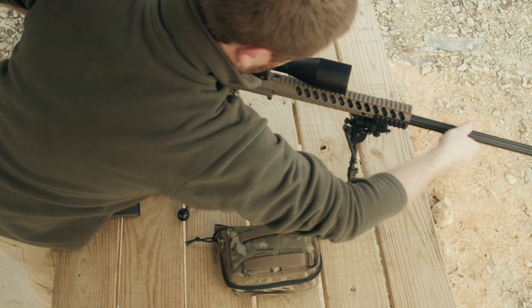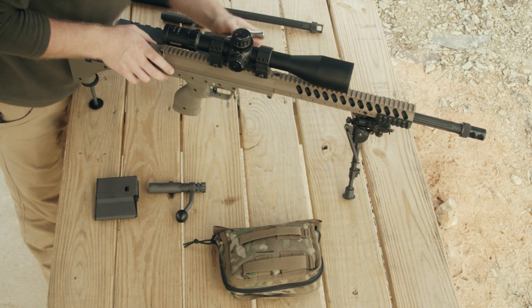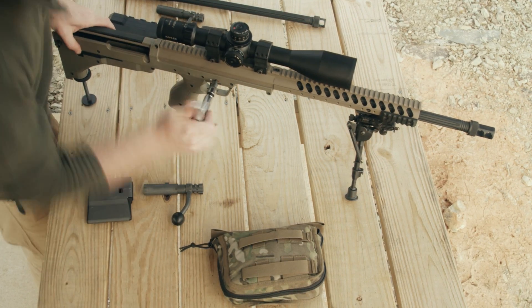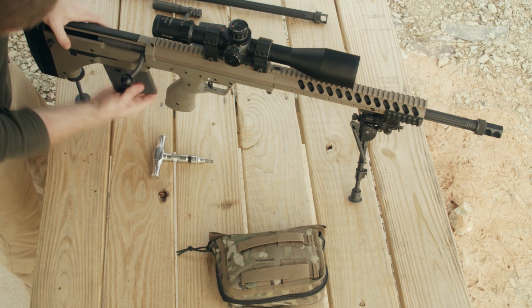Like having the power of a shape shifter, you can choose from 308, 260, 6.5, 6.5 Lapua, 7mm, 300, or 338 Lapua.